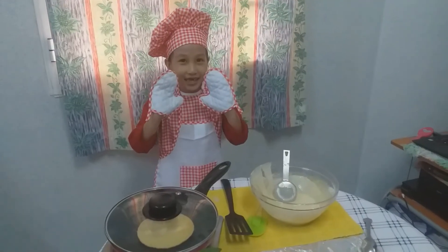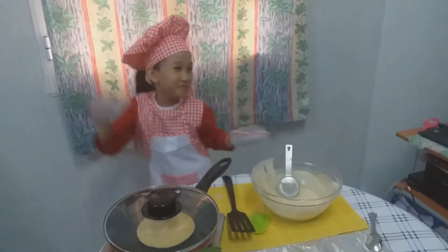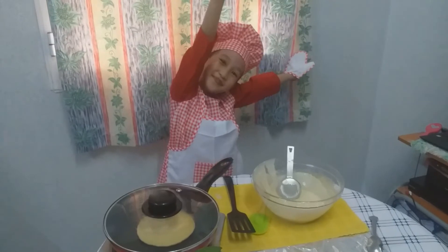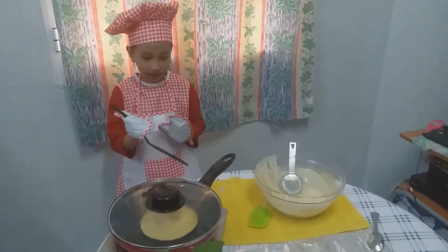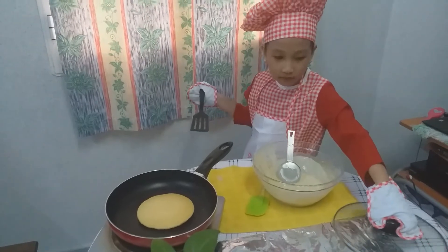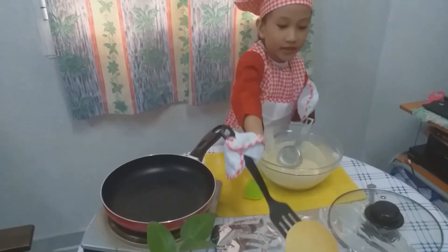When I am waiting, we can dance. The third one is like this.